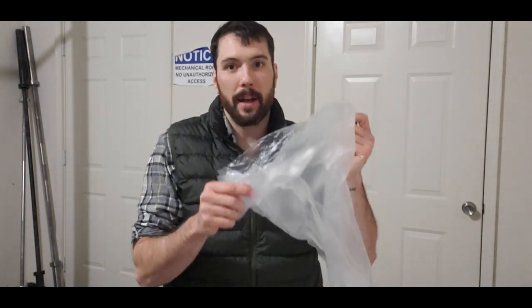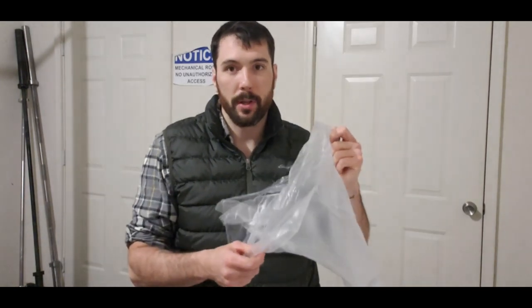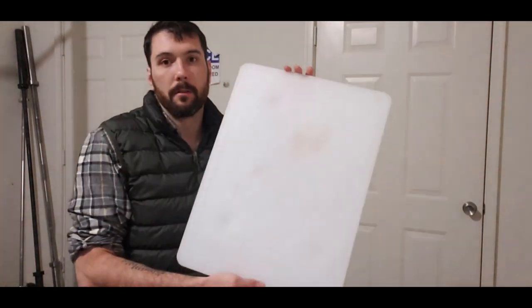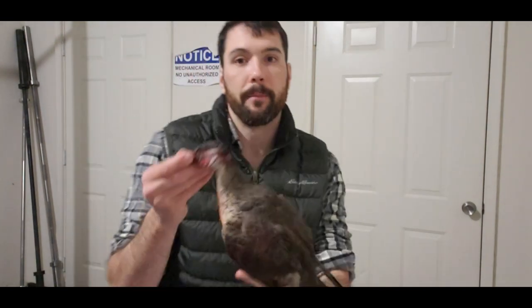There's really only going to be four things you need in order to process a duck. The most important is going to be a trash bag — we're going to put the carcass, the feathers, and everything we don't want in the freezer in here. Second, you're going to want a cutting board; best bet is one dedicated to meat. If not, make sure you scrub it really well. Third, you're going to need a sharp clean knife — always clean your knife prior to using it. And fourth and most importantly, you're going to need a duck.